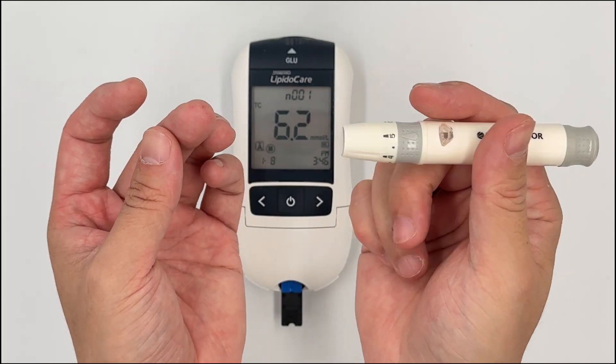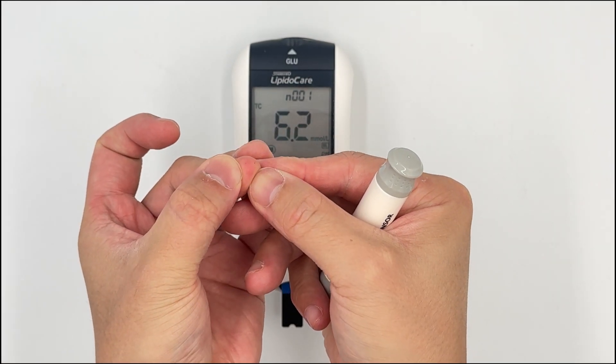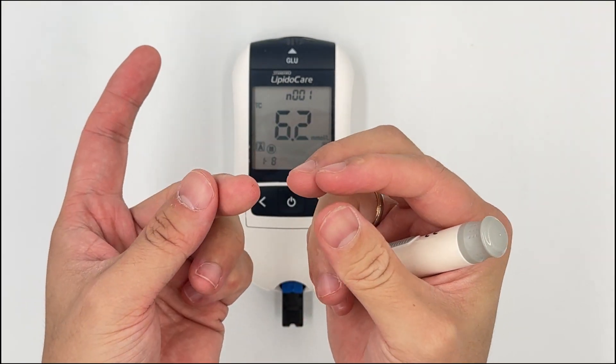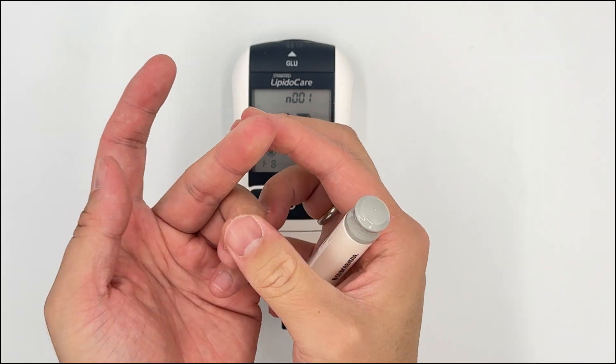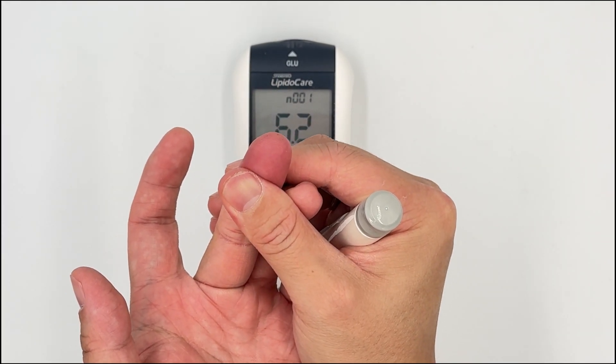Tip number five: after pricking the finger, do not squeeze the finger to get the blood. When you squeeze like that, plasma gets mixed with the blood you want to collect, affecting accuracy. Instead, always massage the finger to bring out the blood — this gives you the best accuracy.